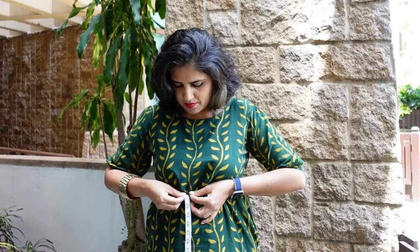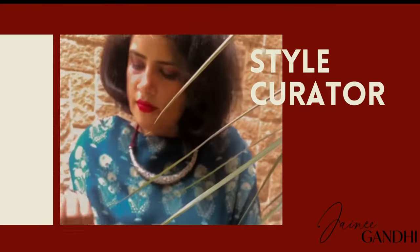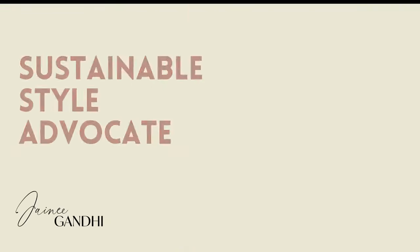Hi, welcome back to my channel. If you clicked on this video, you're probably forever confused on how to measure your bra size. I'm Jaini Gandhi — an image consultant, style curator, and sustainable style advocate. On this channel you'll find real, relatable, wearable styling ideas you can use for your day-to-day life. I've been an image consultant for the last 10 years.